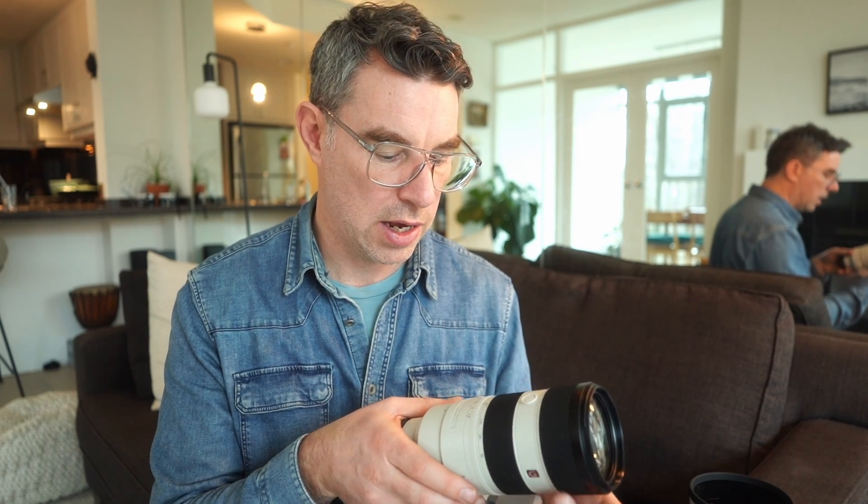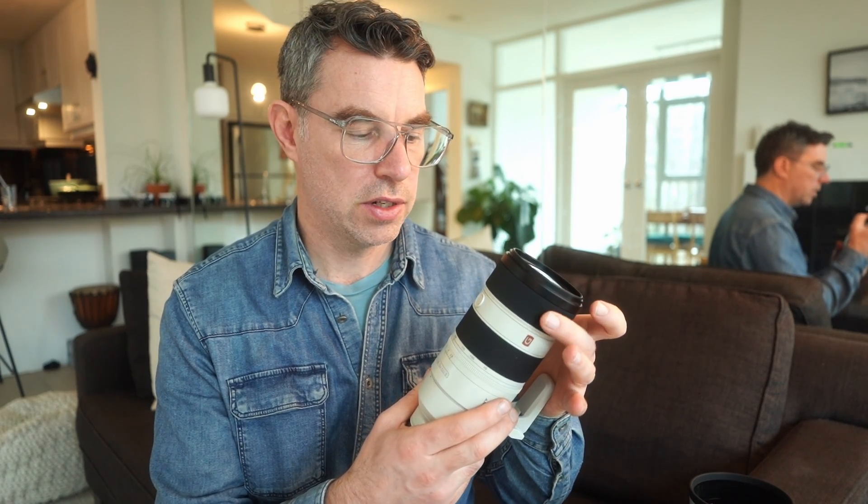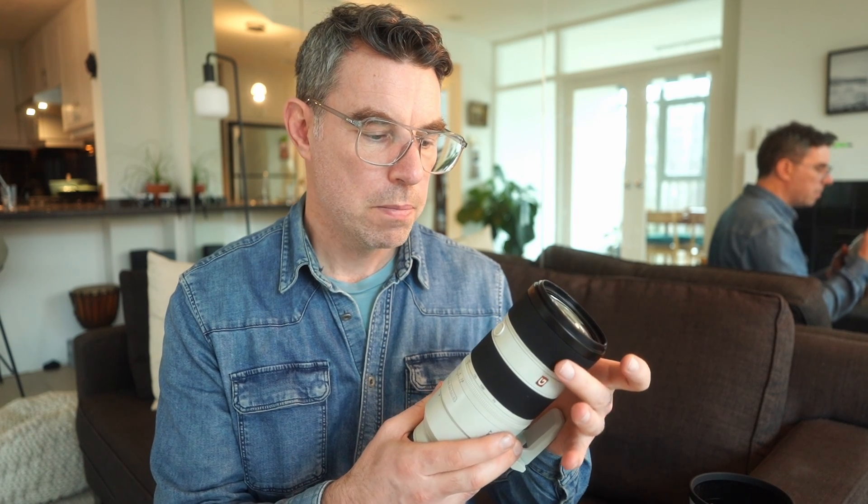One other thing I noticed that was quite remarkable: this is the focus ring at the front and it's very, very smooth. But the distance you need to move it to get from infinity to the minimum focus distance is surprisingly small — you have to make very small physical adjustments to make very large adjustments to your focus distance, which is a really excellent feature.